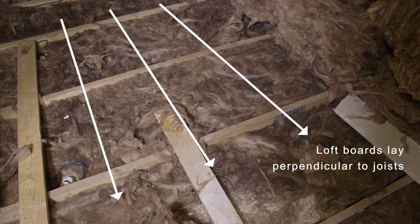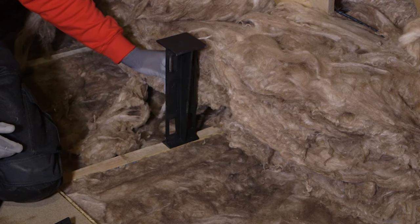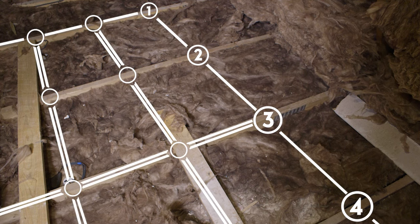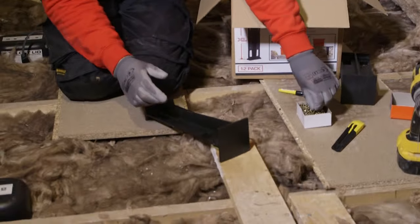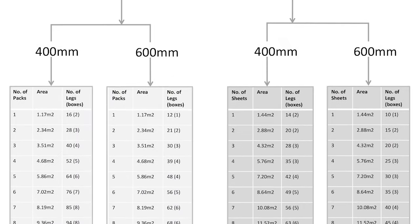Loft boards are installed perpendicular to the joists. Choose the loft leg that will give you enough height over your finished insulation. To calculate the number of loft legs required, simply add the number of joists the boards will cover, then multiply it by the number of legs required along the joists to support the boards. This will give you the total number of loft legs required. Loft legs are supplied in boxes of 12, so divide this number by 12 to get the number of boxes required. If in doubt, there is a handy calculator on the loft leg website.